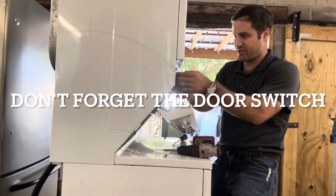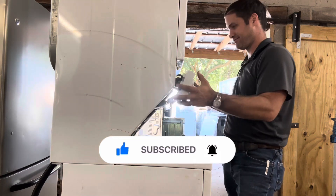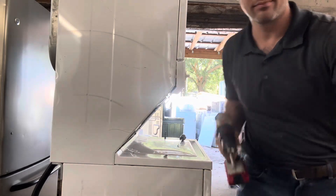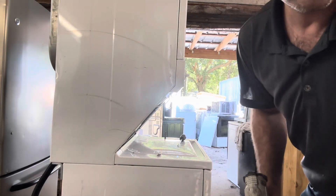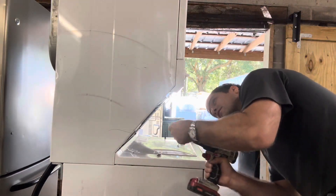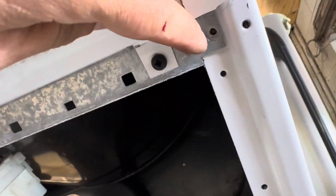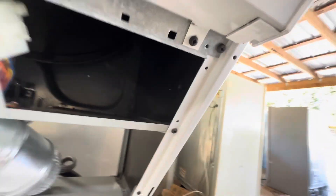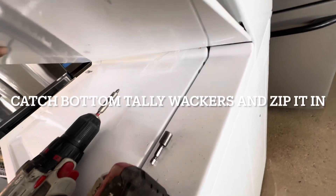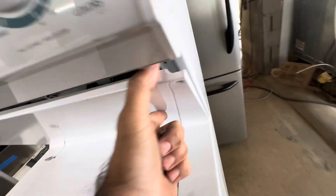Don't forget the door switch. This side was missing so it just gets one. It's bent — there we go.